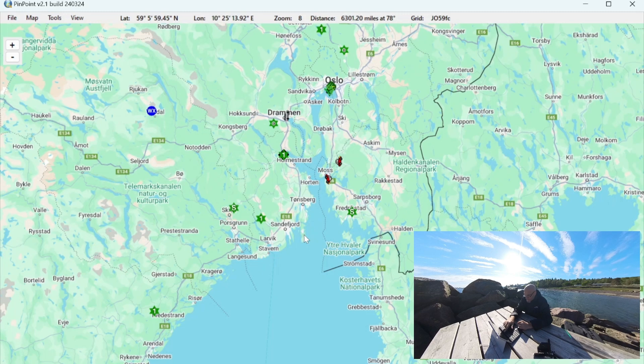This is a fairly large area — from the bottom to the top of the screen is about 200 kilometers and the width is maybe around 300 kilometers. Still, we got many incoming packets. Most of them probably not directly, but some came directly over RF and some came via digipeaters. I'm not connected to the internet here, so everything I receive is coming in over RF, which is pretty cool.